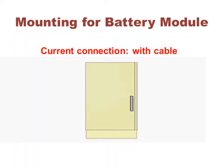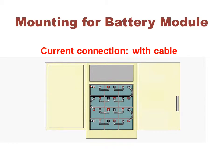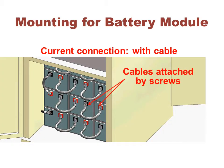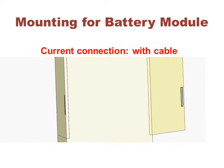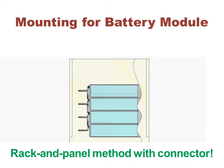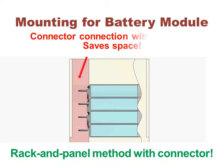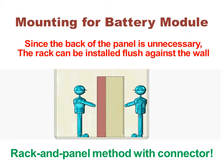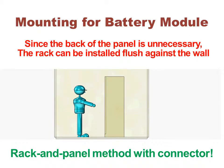Battery modules were linked in a way which required access to both the front and back of the rack. By switching to the DW2 rack and panel method, the cable is eliminated and accessing the back of the panel is unnecessary. The racks can now be installed flush against the wall.